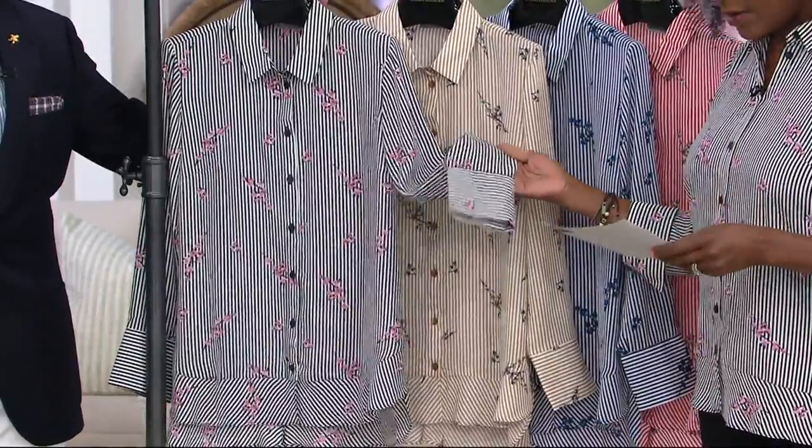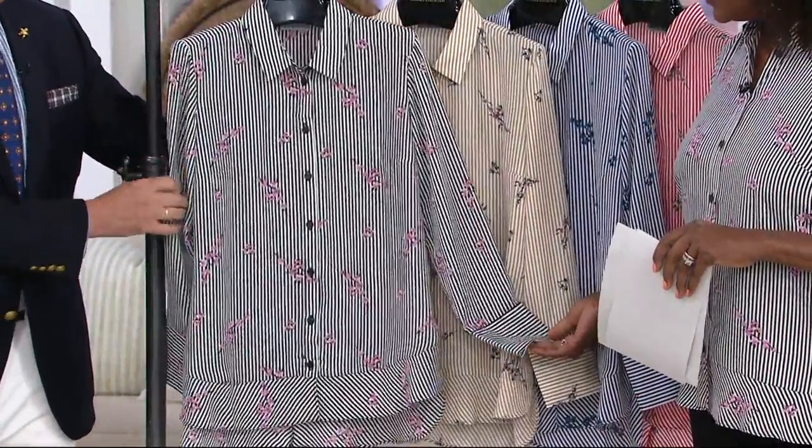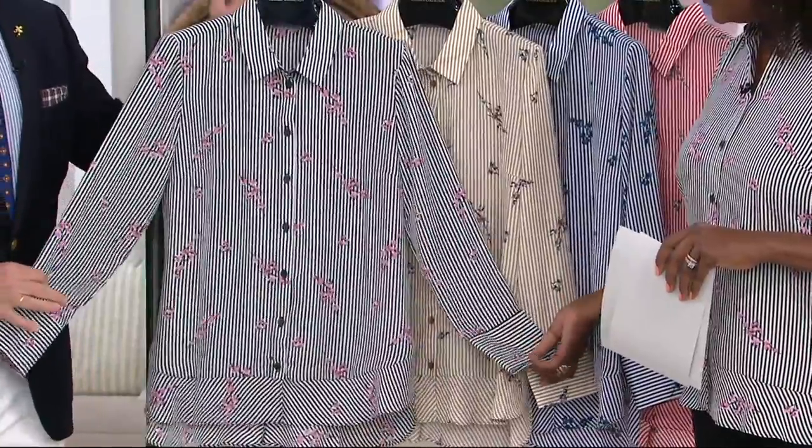And then this is the black, the one that I chose to wear, with the pink flowers. Isn't that beautiful? Little baby pink dogwoods or cherry blossoms. So super pretty. And I always say black and white, you can never go wrong. If you own a pair of black pants and you put this top on, instant chic.